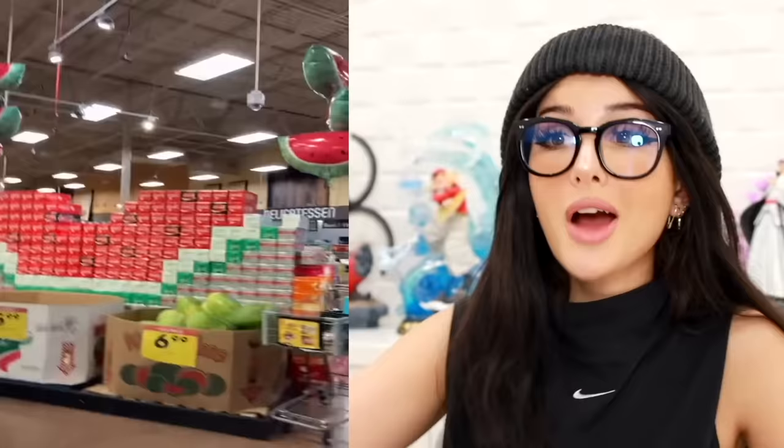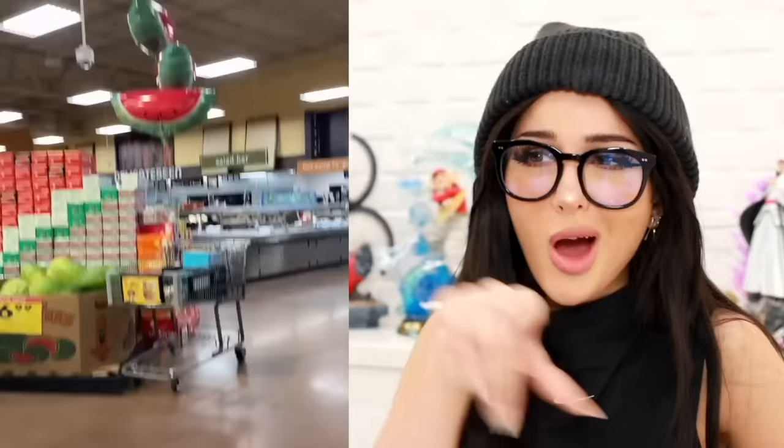At this grocery store, they have a watermelon balloon and they tried to build a slice of watermelon out of the boxes of soda. I think they succeeded. I was like, why do you got the Coke Zero in there? But it's supposed to be like the watermelon seed. I think they did a really good job. Until Karen walks in asking for that specific box of Sprite. I see a nice thing — I want to ruin it.